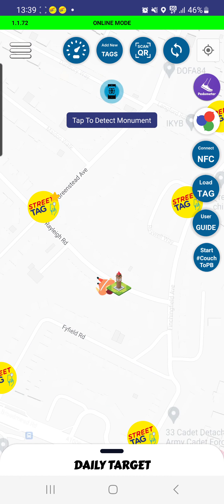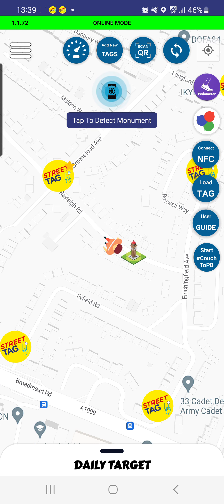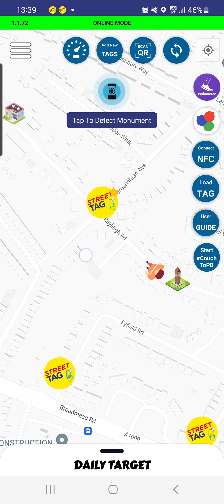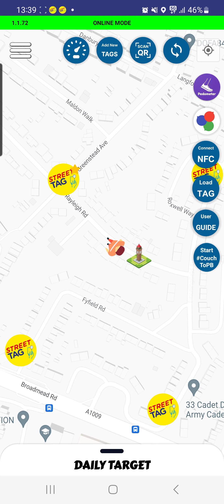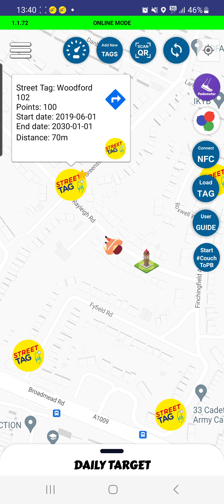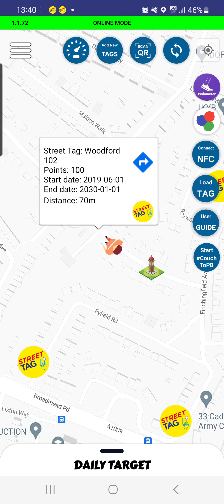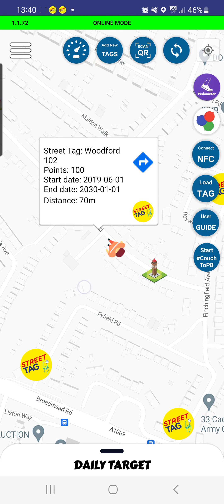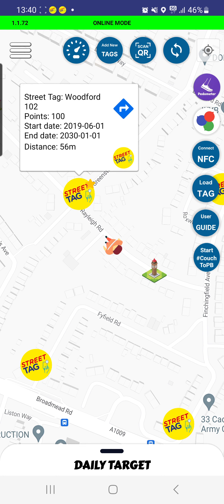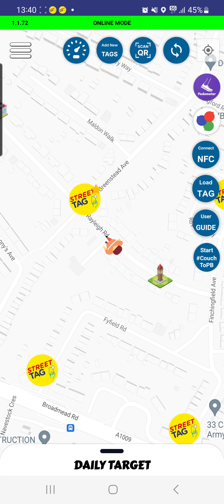Welcome to Street Tag. The way Street Tag works is that once you walk, run, or roll with your wheelchair to be within a 40 metre radius of a virtual tag — just as we are now — this represents you on a map. We are now approaching the first tag location. If you tap on this tag it will give you some information about the location, and we're 70 metres away. As you get closer you reduce that distance, so once we're within 40 metres of this tag it should ping.